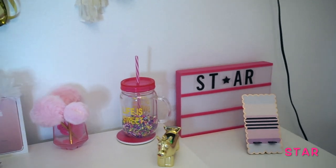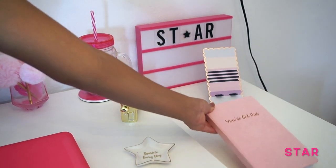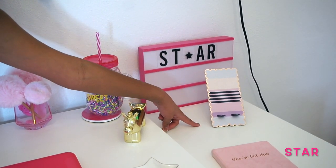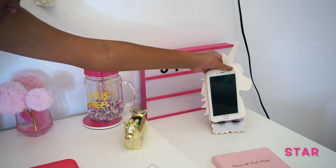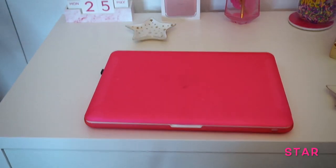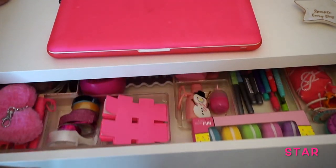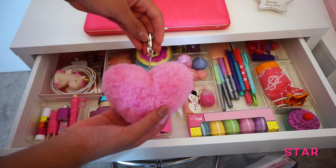Moving on over here I have a book that says 'You've Got This' — this is where I write all my ideas for you guys. Right here I have a phone holder so I usually put my phone here like this. Right here I have a sign that says 'Start' and it lights up, and that completes the top of my Mikey.